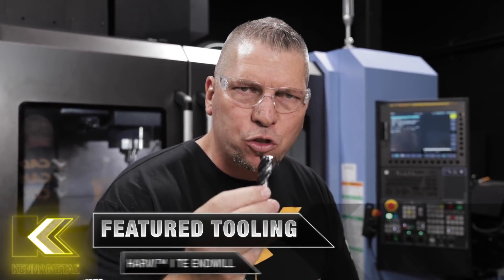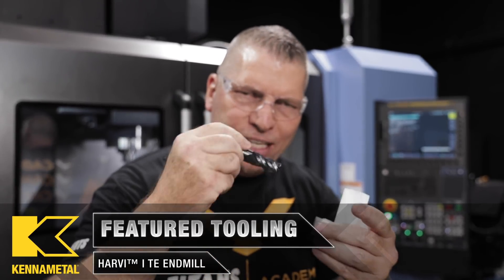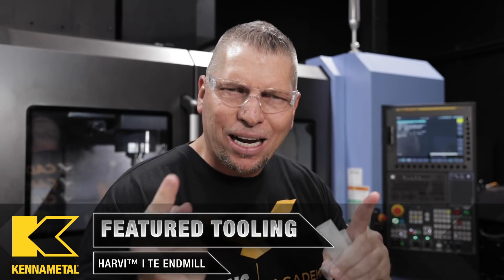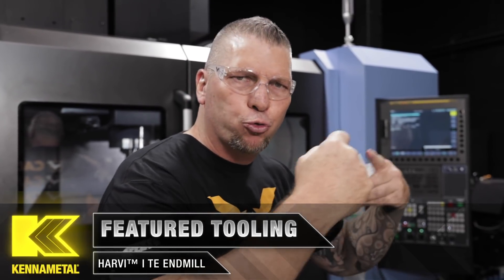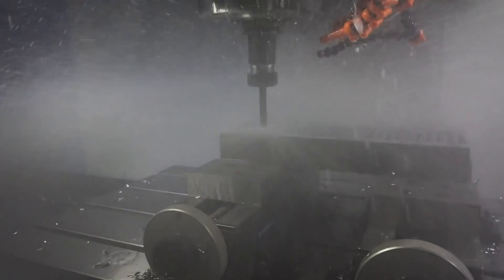What's up everybody, this is Titan — Titans of CNC. Are you guys ready to cut some crazy chips? The chips that clang in your hands. Check this out — this is the Harvey 1 TE. You've seen me use it before and we've taken some crazy slots. I got inspired the other day by the drilling video where we took an HPX drill and just plunged it through steel at 18,000 inches per rev, 208 times — just to show you that it's possible.